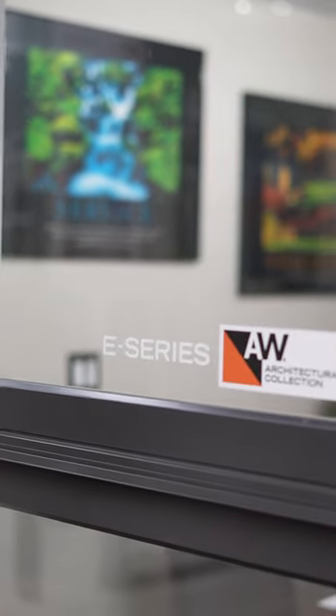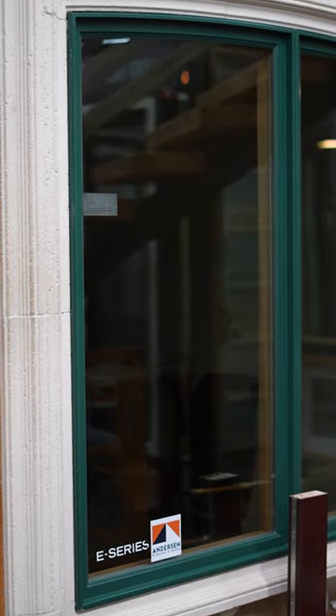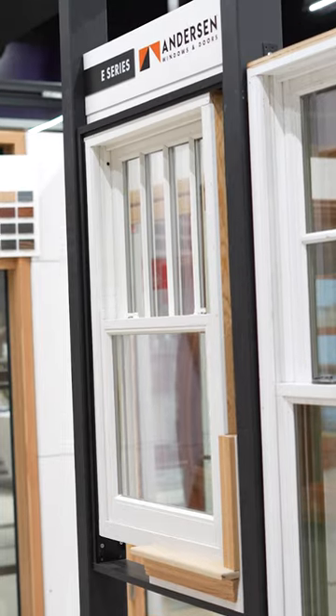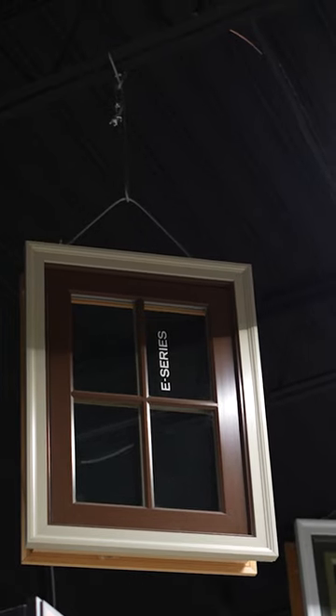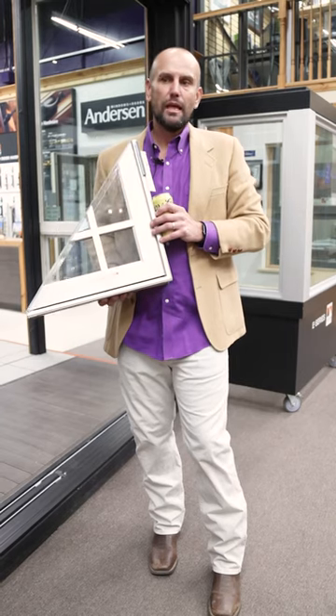Baked-on silicone polyester enamel exteriors — 50 standard colors. You can do the frame and the sash at two different colors, no upcharge, and a full comprehensive line of exterior and interior mulling capabilities and metals that all come together.